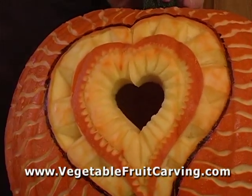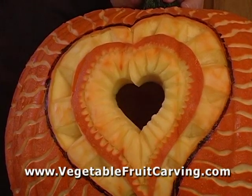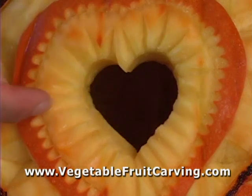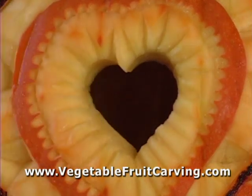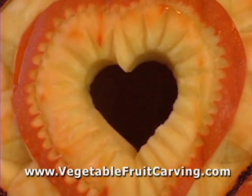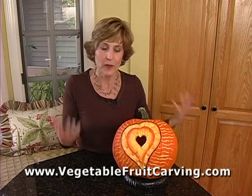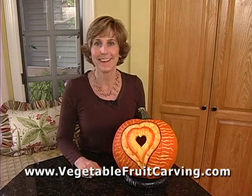Of course, the most light is going to pass through any area that you carve all the way through. Around this open heart, I've carved with a V cutter all around the heart so you can see how that's going to look once it's lit from within. Now let me show you how this looks with the light inside. This isn't the prettiest pumpkin in full daylight, but once the light's coming through it, you'll see how the varying depth of your carving determines the amount of light that comes through and how it looks once it's lit. Let's take a look.